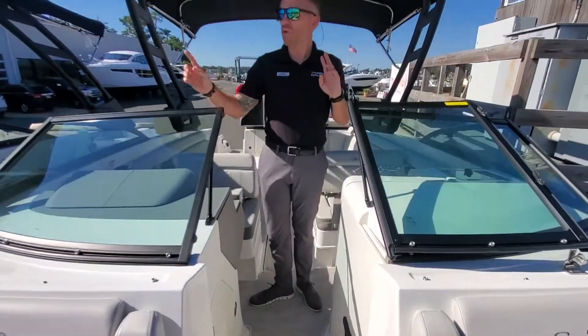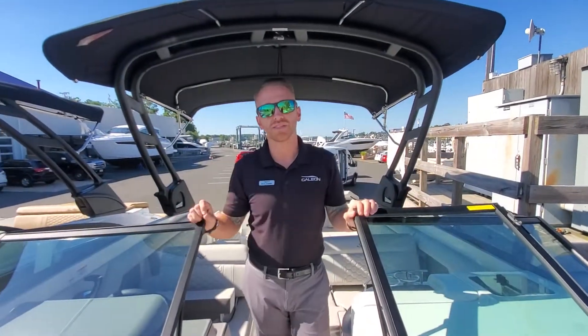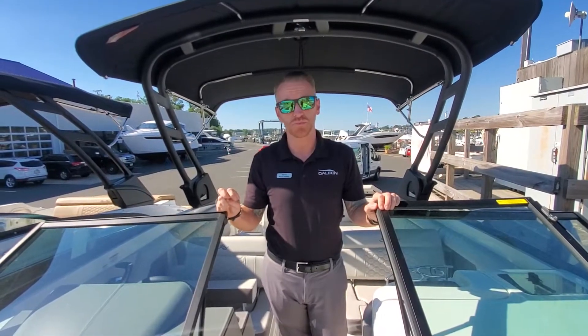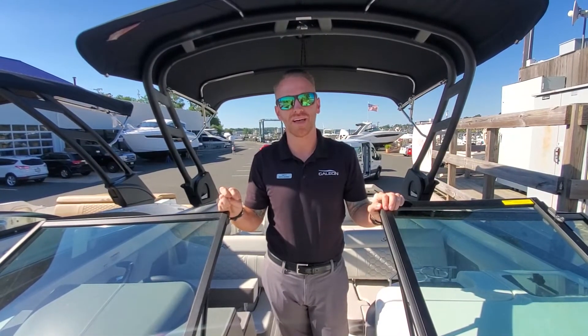Both of these 270 SDXs are in stock and available for immediate delivery. If you have any questions or you want to see these boats in person, feel free to come in or visit us online. Thank you.